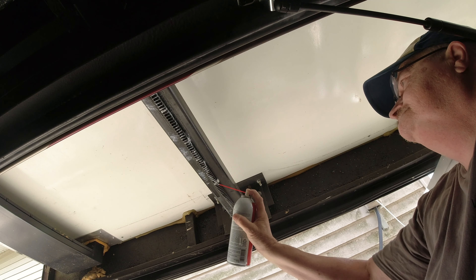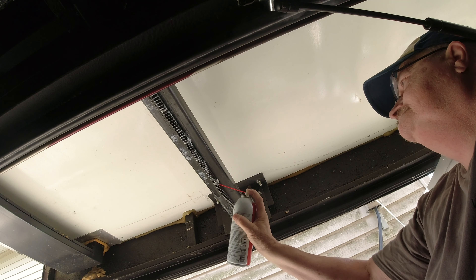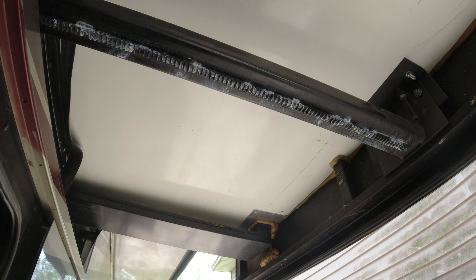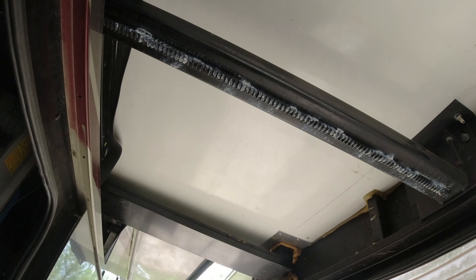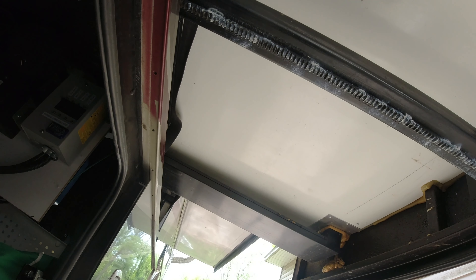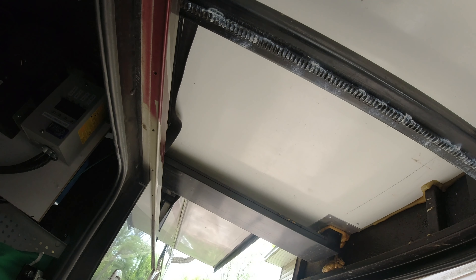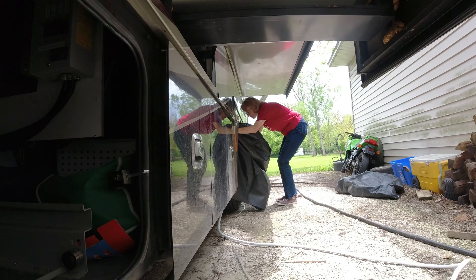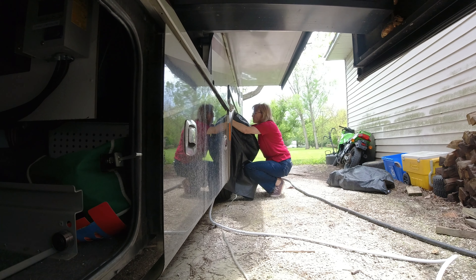On this side you can see what I do - I'll grease this area right in here. It will stay there, but like I said the greater benefit is right before you leave. Do this on this side and on the other side where it's open. It really does make a big benefit to having your slide go up and down - it really, really does.